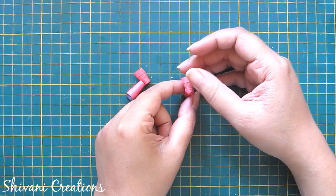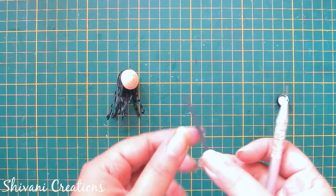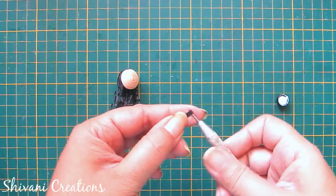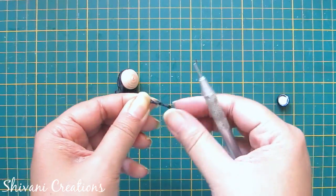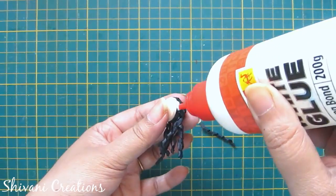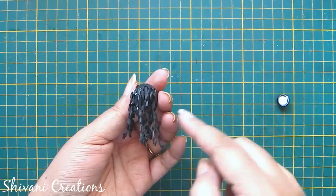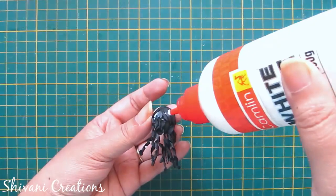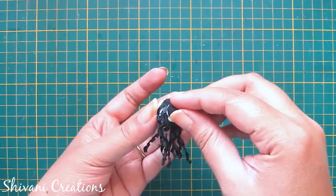Legs are ready. Now I will show you how to create the hairs. I'm taking a one-inch strip of black color 3mm and just rolling it using my tool to get a curled strip. In the same way I have added lots of curled strips for the hairs. I have also created a dome using one strip of black color and am adding this dome like a bun.